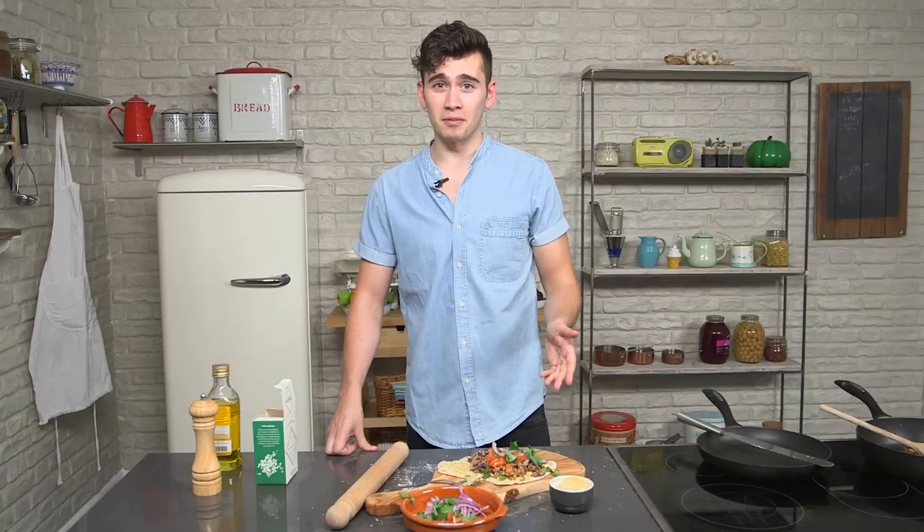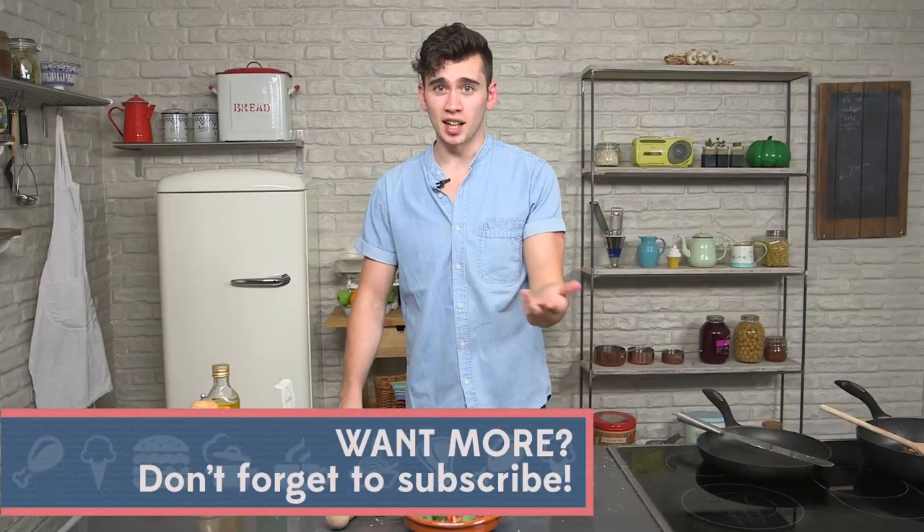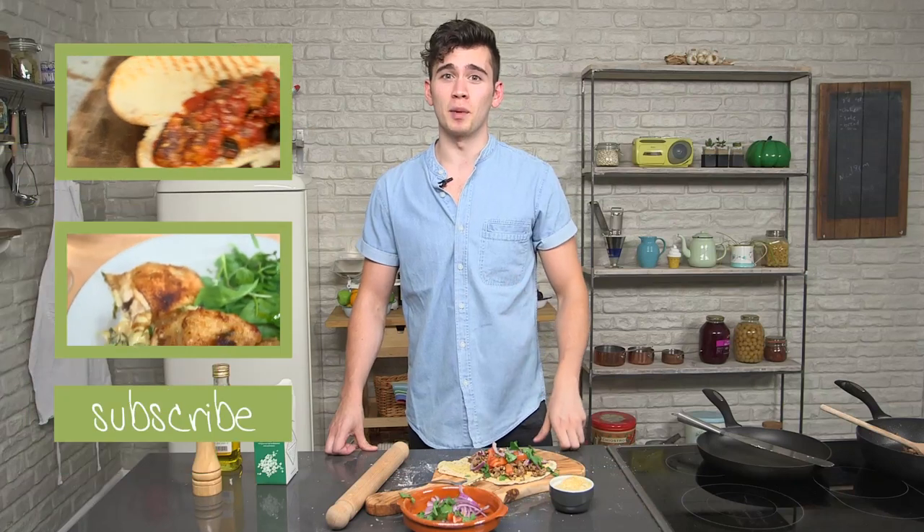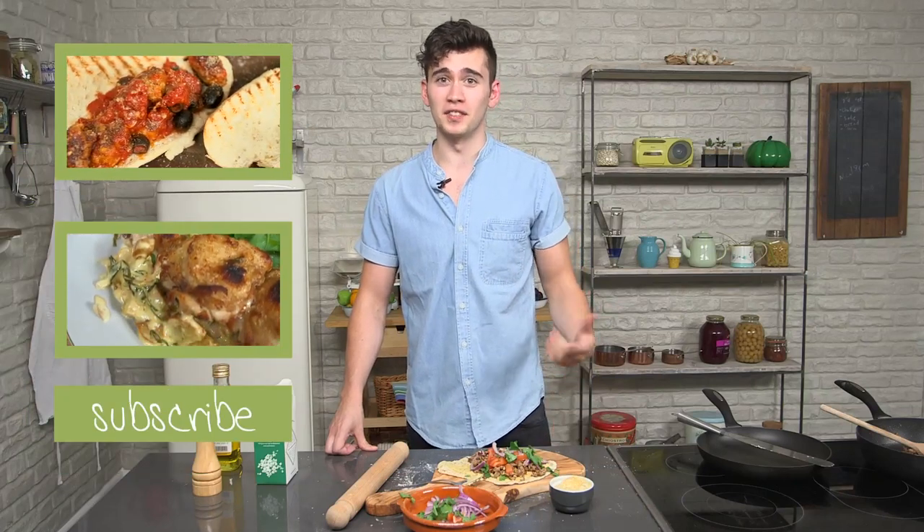So there you go — my Turkish style lamb flatbreads. Make them with your mates, get everybody to make a flatbread and pile it high with all your favourite toppings. Don't forget to leave a comment below and subscribe to the channel if you like the recipe.